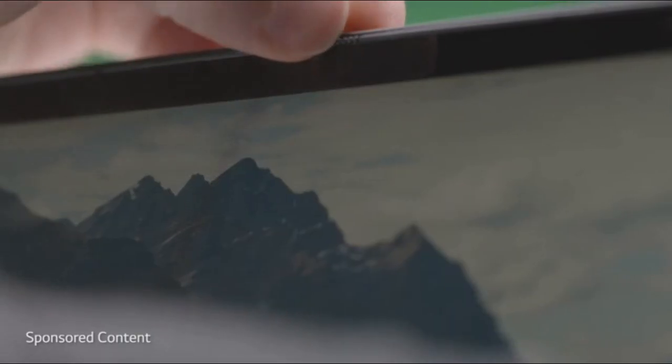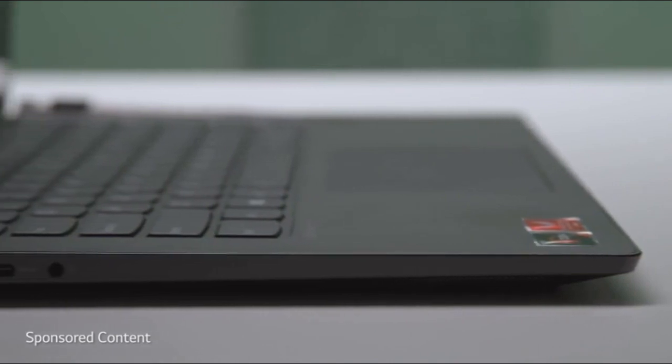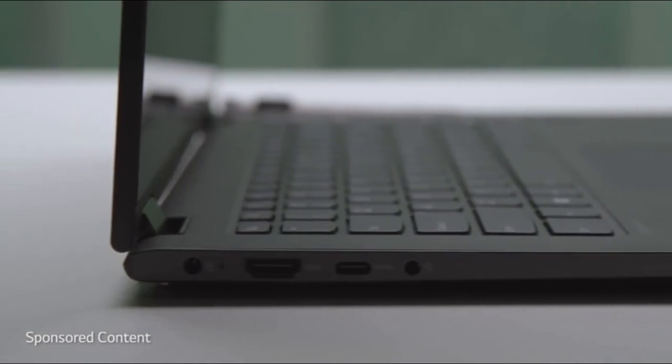If you're worried about privacy, the TrueBlock Privacy Shutter allows you to physically close the webcam when you're not using it, which is pretty handy when traveling and using insecure or unknown networks. IO is great — look at that, actual ports!